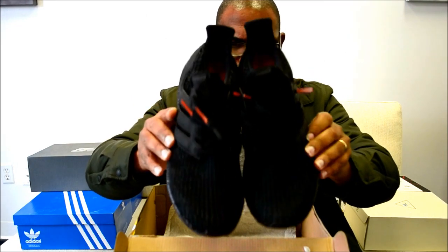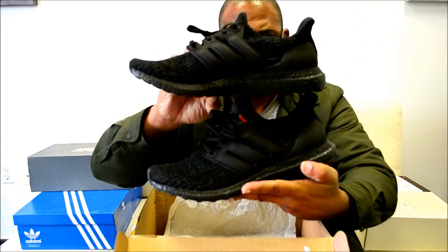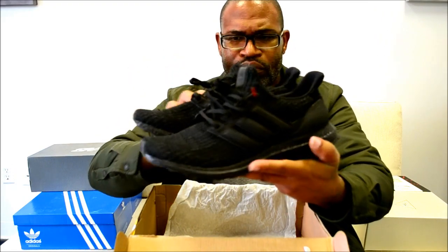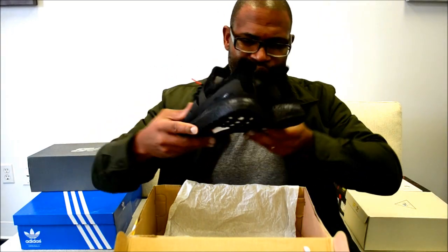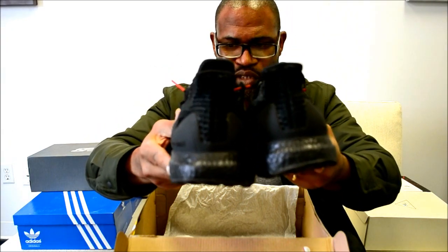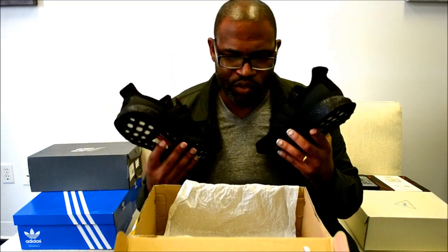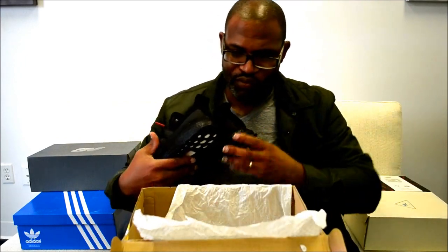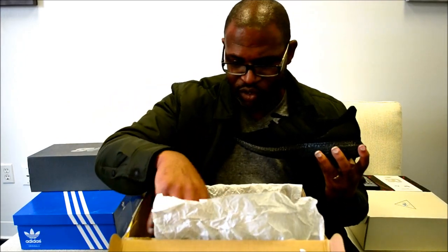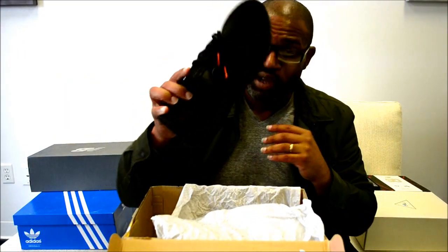Let's do a 360 and wrap this up — top side, pull and stack it, turn to the opposite side, bring it back to the chest, and give you a heel counter shot. All these videos are quick hitters, just something to give you a good quick glance at different models that have come out over the last year or so. That's it for the Ultra Boost triple black Durabug cage. Peace.